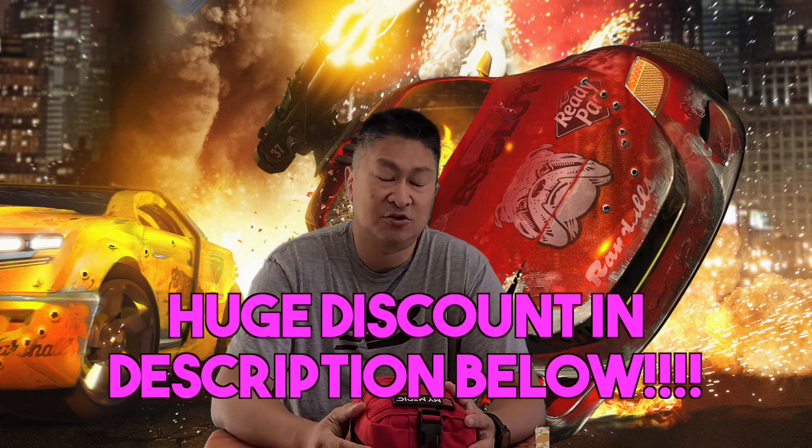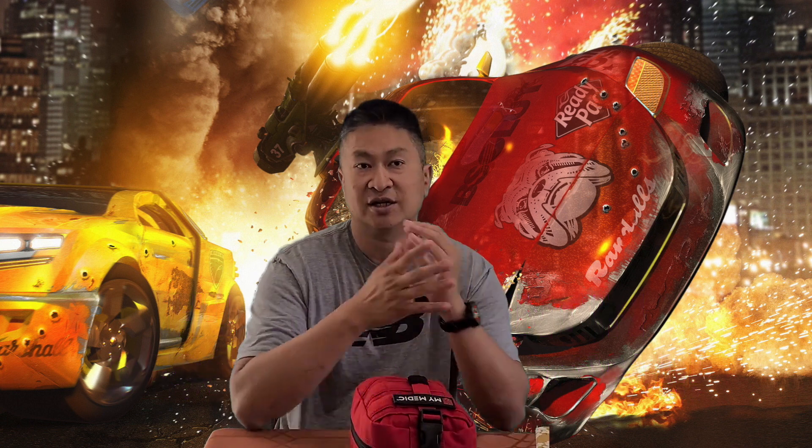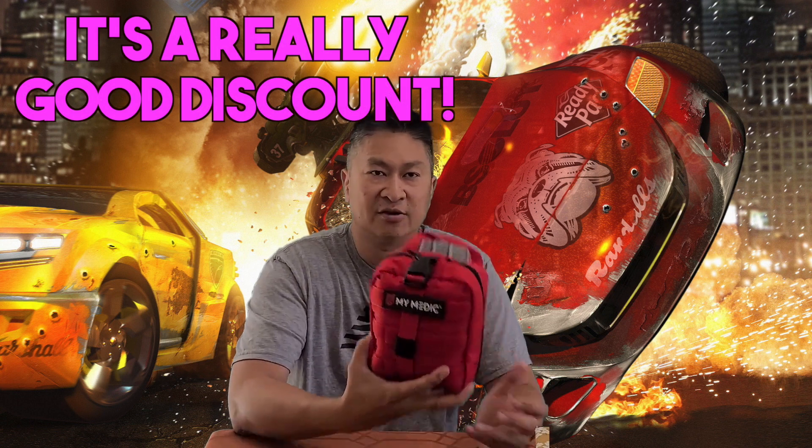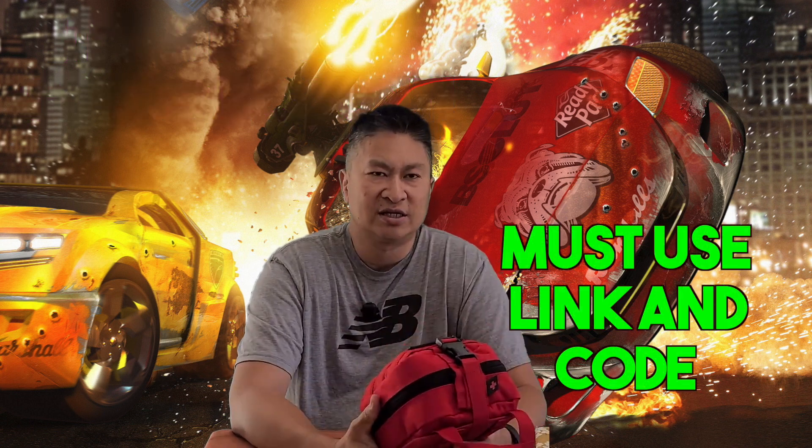The good news is that MyMedic is also offering a discount using my code. I'm going to put the code in the description below so you guys can check it out — go to their site at the link I'll provide. Once you go there and put in my code, you'll save some money and get a great product.